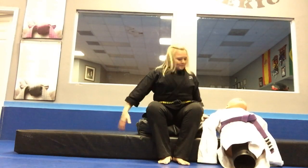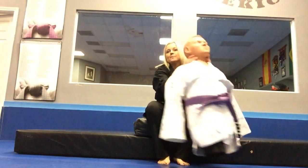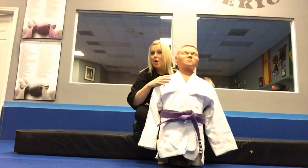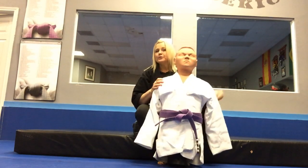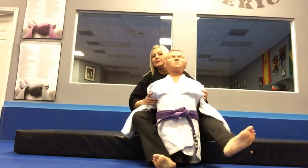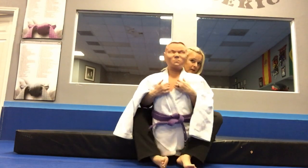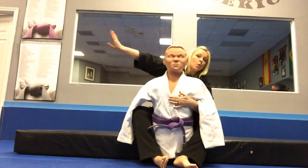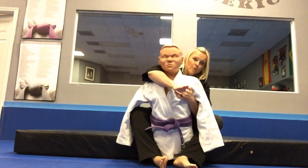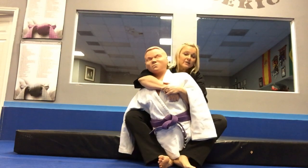Hi jiu-jitsu class, how are y'all doing? What I want to do right now is talk about back control. We have Billy Bob helping us out. What I want you to do is get your four levels of control — one, two levels of control, and then three, four. You can hold the lapels with double unders, or you can go over and under. When I'm over and under, I want to hide my top hand here.